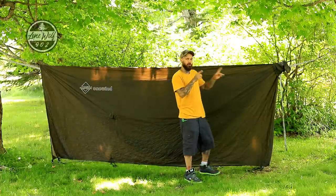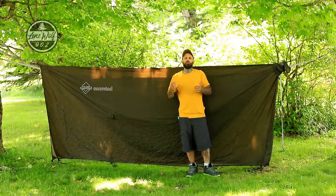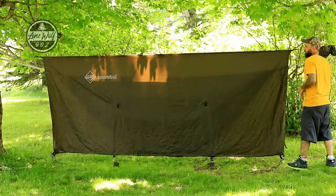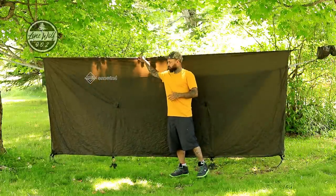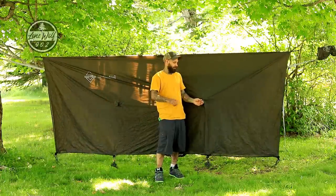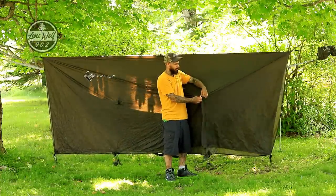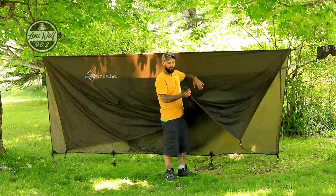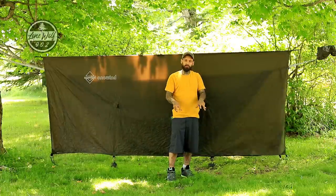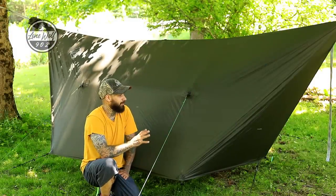With the addition of guy lines on the ends, I don't need to bring a separate ridge line — I can pitch the tarp loose and then simply draw in the tension from either end. Very simple and convenient. The tarp has one side guy out on each side. I've opted to use my own guy line material with small carabiners, but the bottom of the tarp has pre-attached guy lines and the doors have pre-attached shock cord with carabiners. I'm putting tent pegs in the ground to get this set up in storm mode.